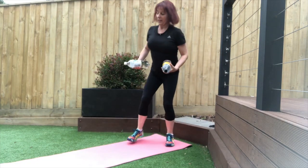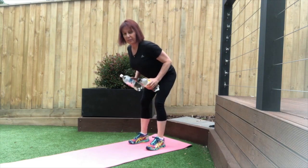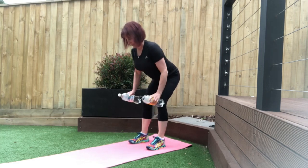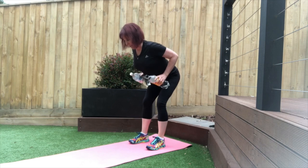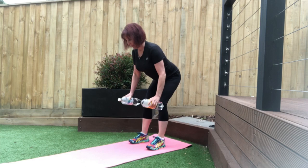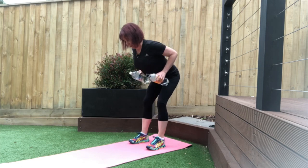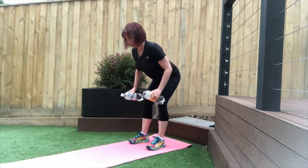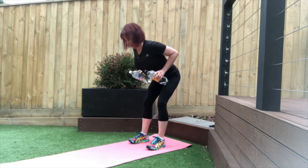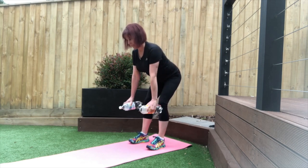Pick up your weights and we're going straight into bent-over rows. Knees are slightly bent, hinging at the hips, and pulling those water bottles up nice and close to you. Keep your elbows in close to your side, and keep looking just a little bit ahead of you at the floor so your spine is nice and straight. Squeeze your shoulder blades together, keep your core braced. 45 seconds here as well.